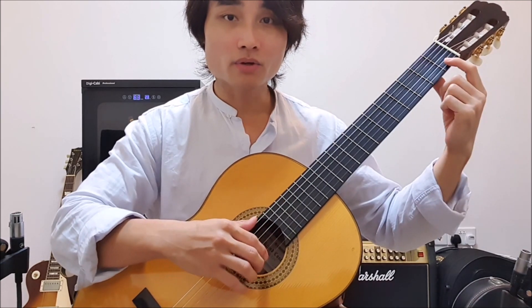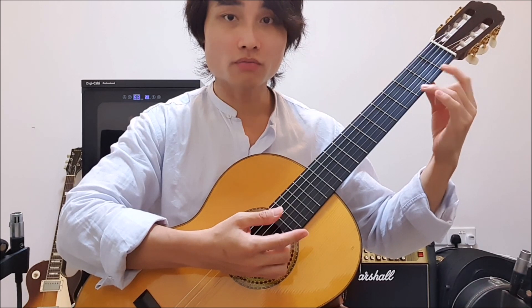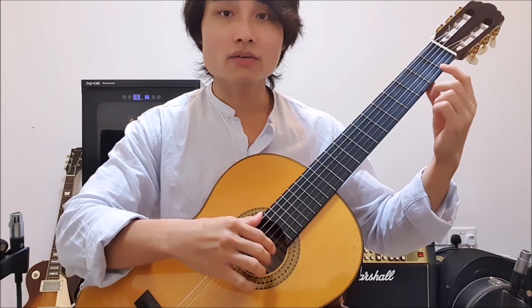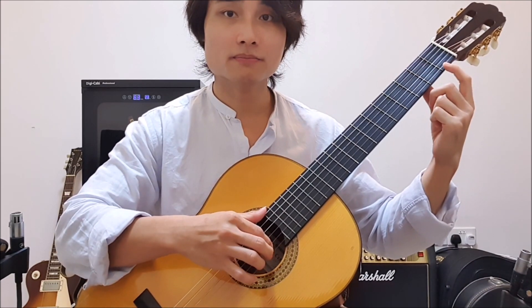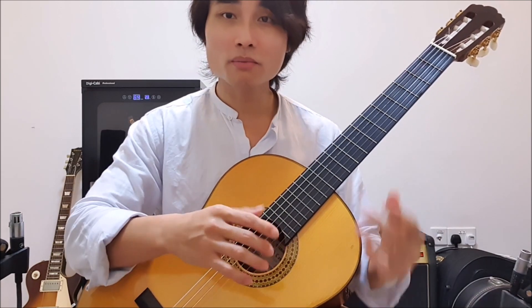Now the second thing: when you go from F to G, remember to keep your left hand on F to maximize the length of the notes, so it doesn't feel like it stopped when you play from F to G. So send me back your video response and let me see how it goes.